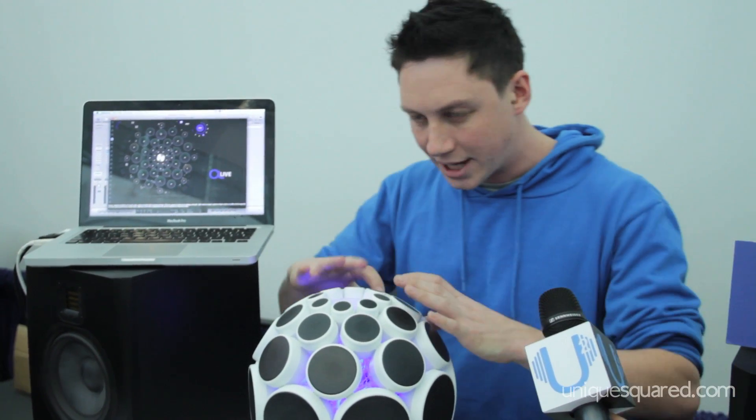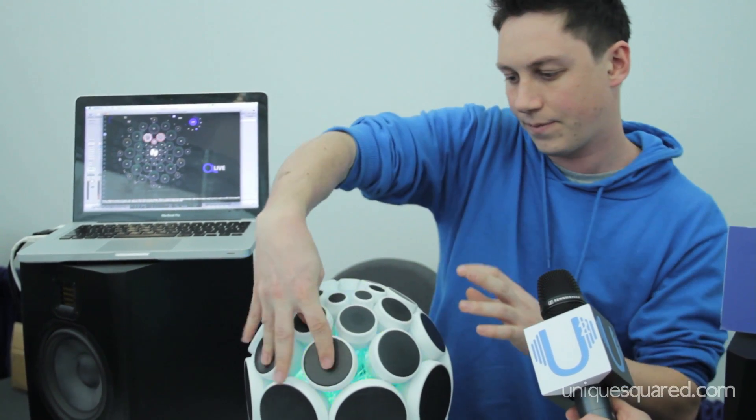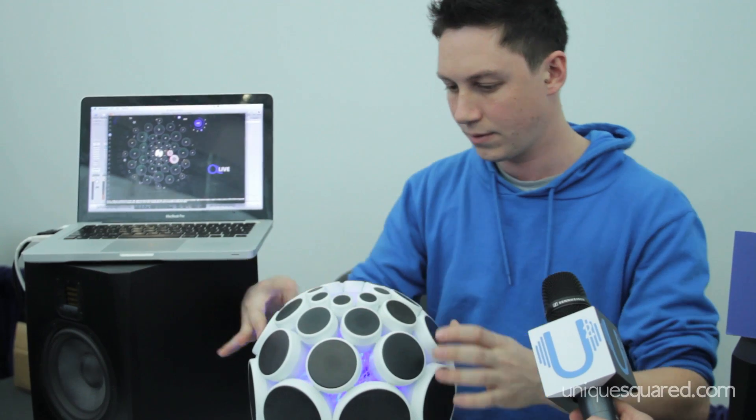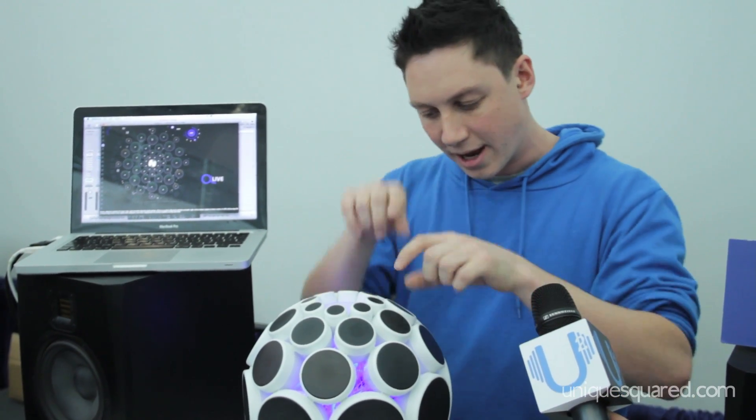There are other things that you can do, like you can put clusters of chords in different places. You can say, I just want to play a particular scale in a particular place, or you can assign things note by note as well.